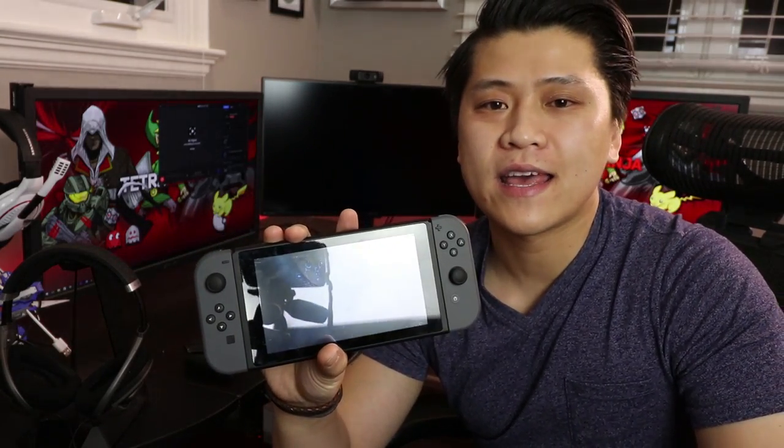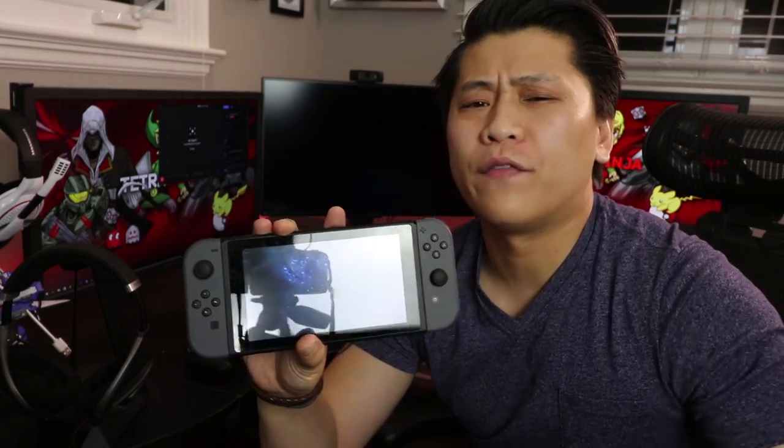I'm going to play around with this Nintendo Switch for the next week and give you guys my formal review during that time. Hopefully you guys enjoyed the unboxing and the quick setup. Let me know in the comments if you're thinking of picking up a Nintendo Switch, and if you have any questions or concerns — for the first couple of days I'll try to answer as many as I possibly can. Thank you guys for watching, hopefully you enjoyed, and as always have a fantastic day.